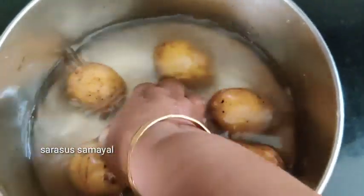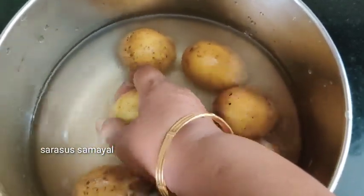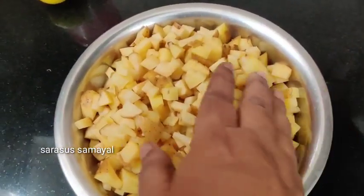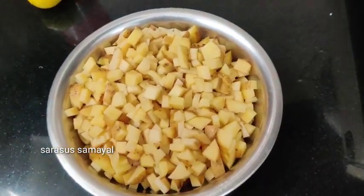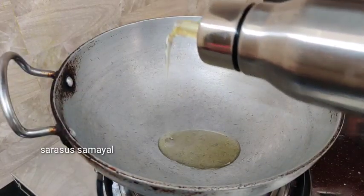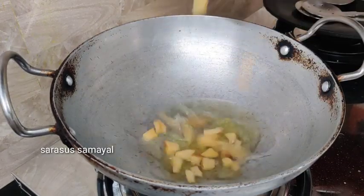The oven is set up — take the oven and cook the little cubes as well. Cook for the little cubes. We put them in the oven with the little cubes.